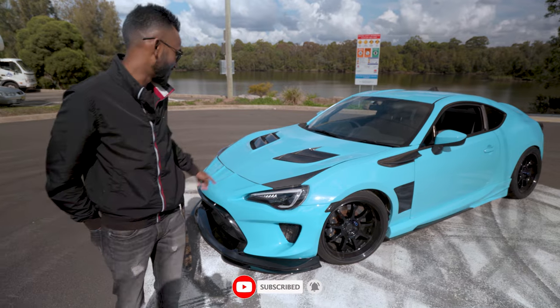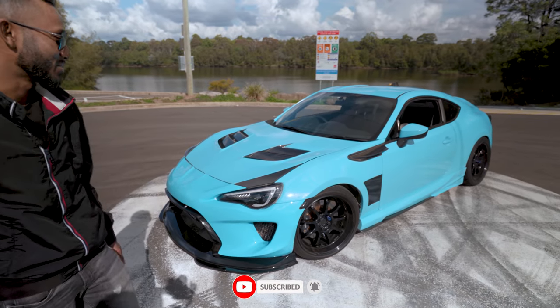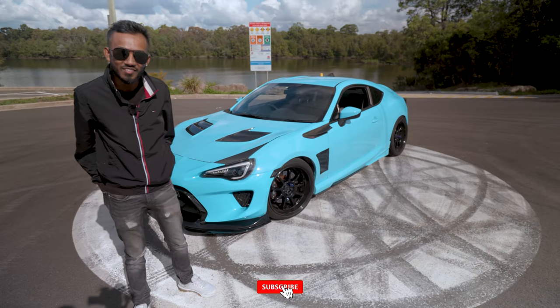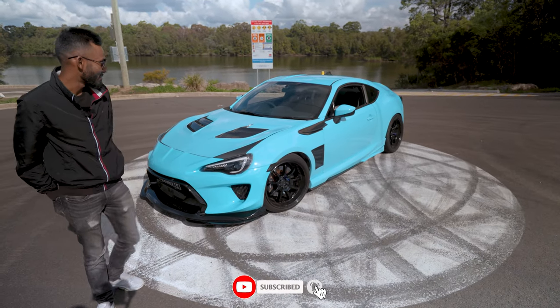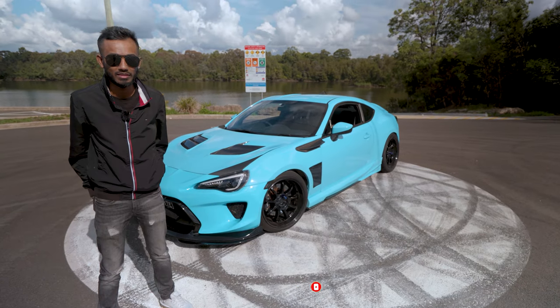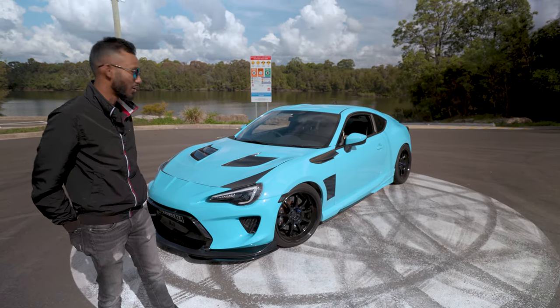And on top of that, we also decided to go for the front and rear bumper with the aftermarket as well. Did wait over four months for it. You waited four months for the whole body kit? Yeah, just for the front bumper to be shipped to Australia.